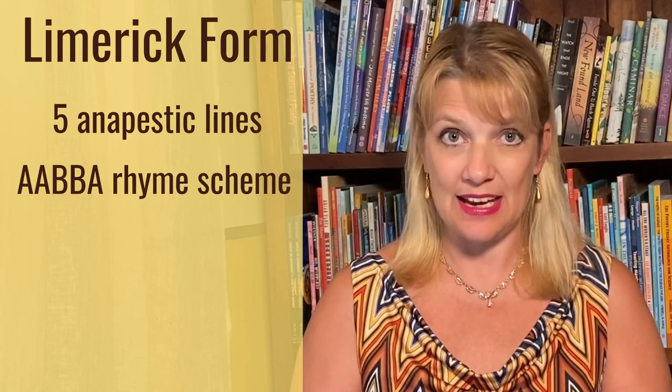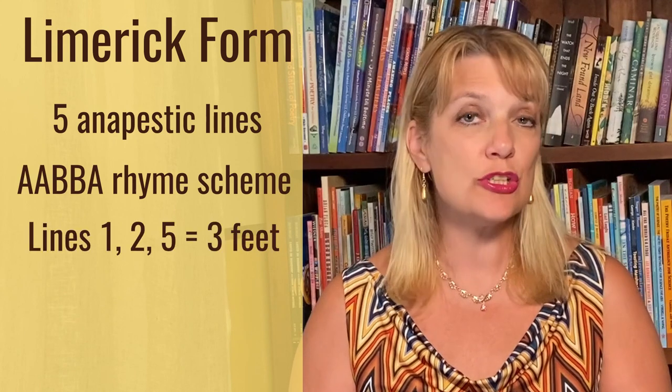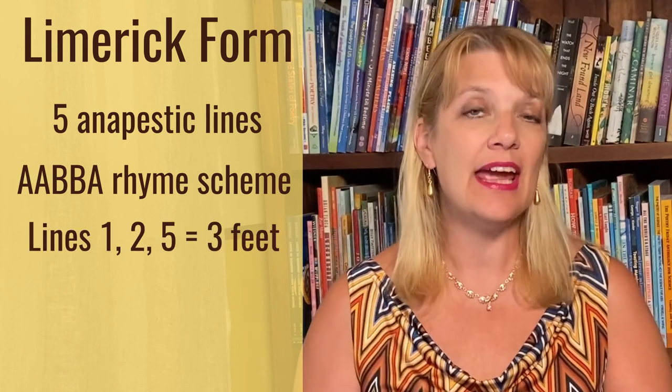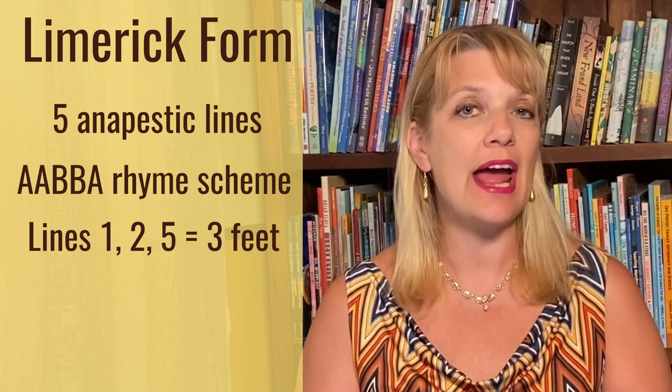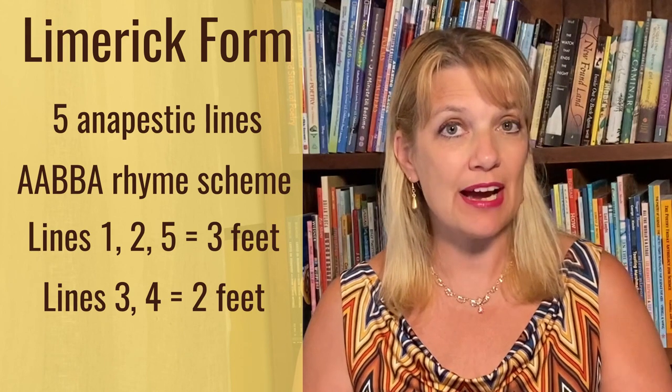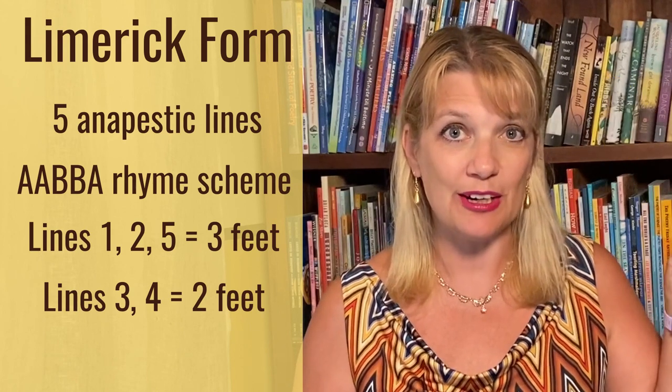Let's look at the actual form. A traditional limerick consists of five anapestic lines, a rhyme scheme of A-A-B-B-A. Lines 1, 2, and 5 have three feet per line, and lines 3 and 4 have two feet per line. If you need a refresher on anapestic meter, you can find my tutorial for that right up here.